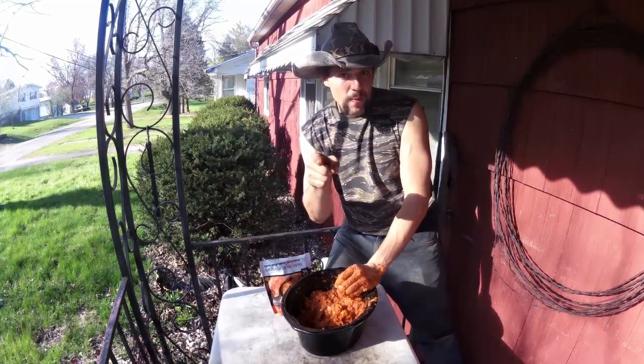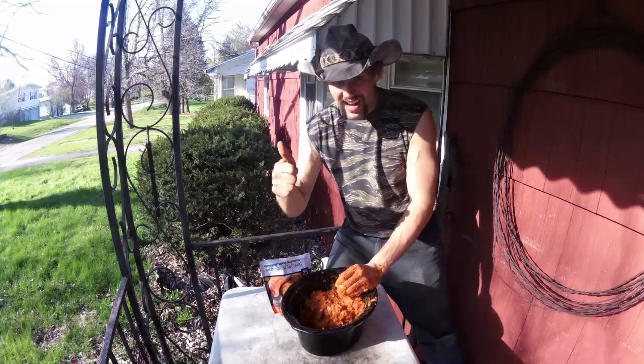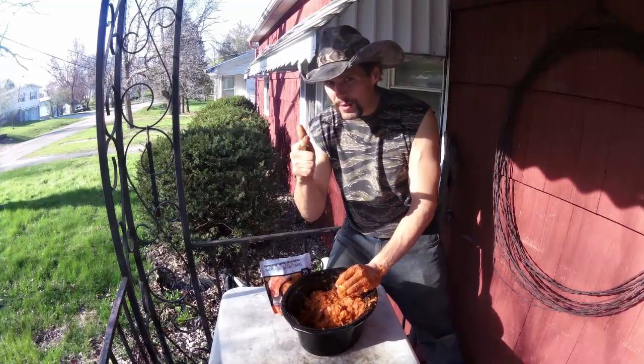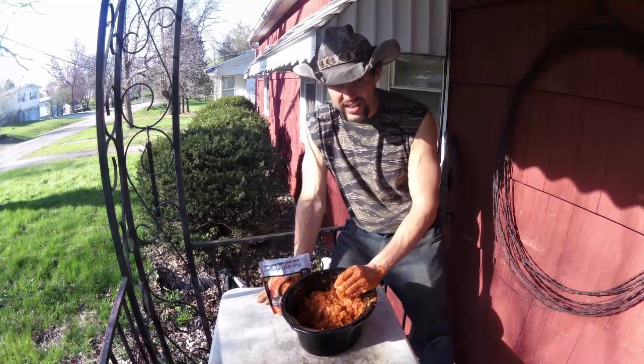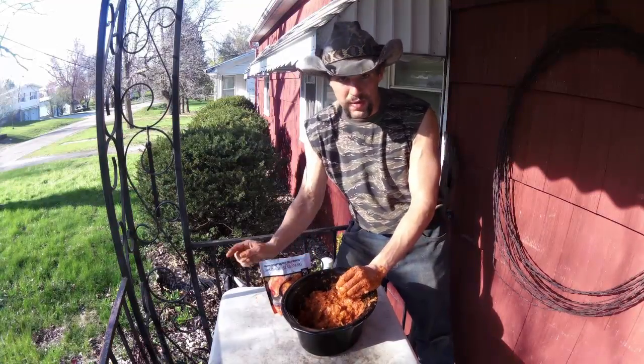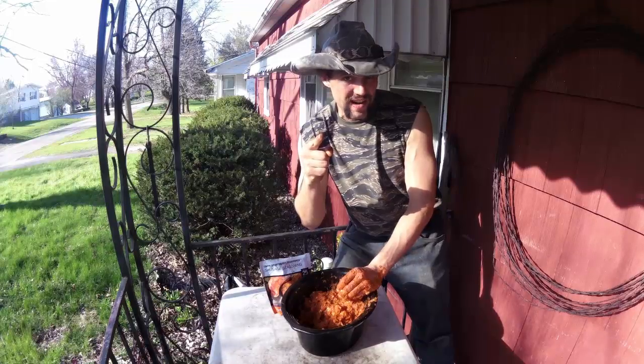If you want to help my channel grow, make sure to copy this link and paste it, share it wherever you can — I'd really appreciate a thumbs up. As always, God bless all my sportsmen of America, join the NRA to protect our rights. Thanks to my friends over at soetacticalleader.com, thank you very much to those involved in law enforcement and those who serve in the military, and thanks for watching Tex Grebner Outdoors.